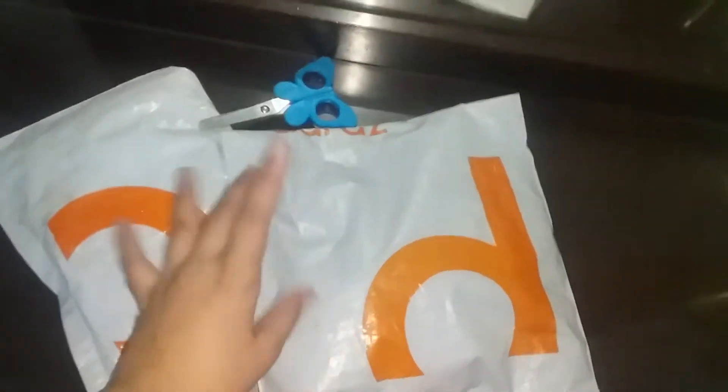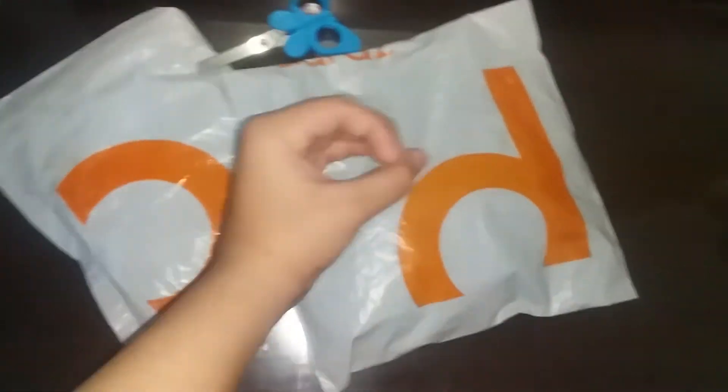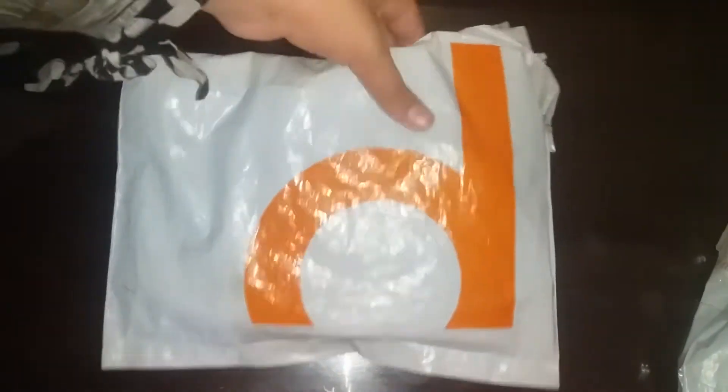Five, four, three, two, one, zero — time's up! Did you guess? Let's open it, it's the first one. Let me cut it open and then come back.